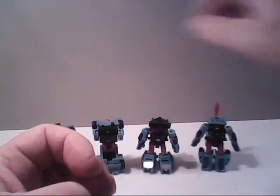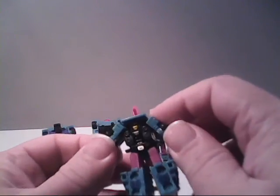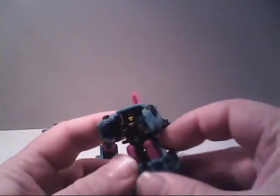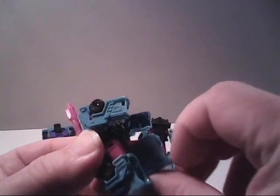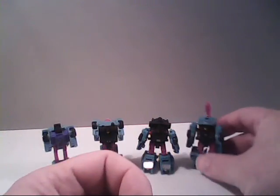For his partner in crime, Power Punch: he raises his arms up about so far and can also rotate all the way around. His legs can spread apart about so far, and he can raise his legs at the hip 90 degrees and bend at the knee slightly less than 90 degrees. All in all, they do move better than their originals.